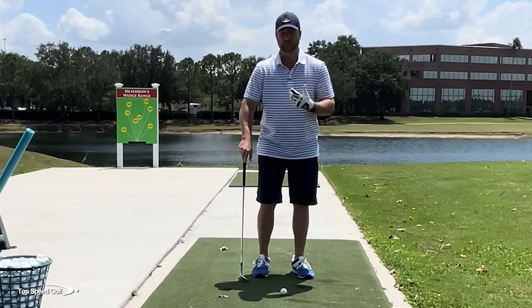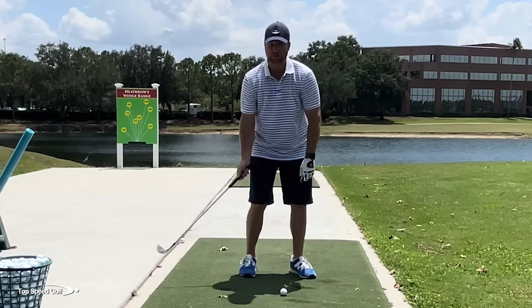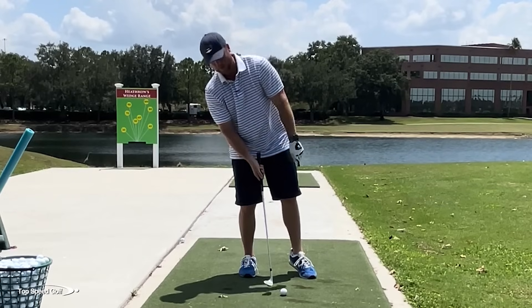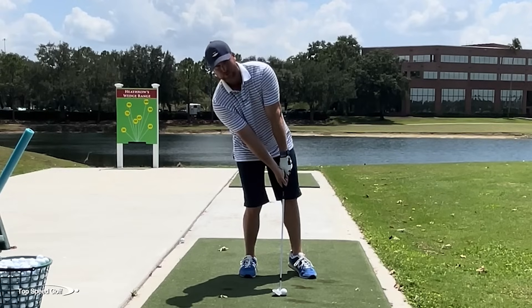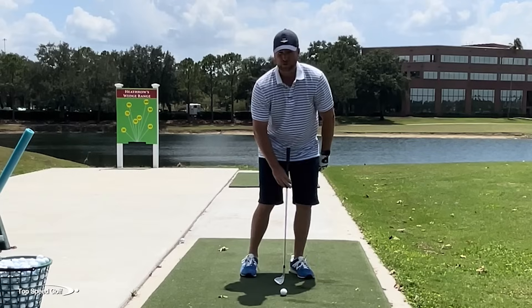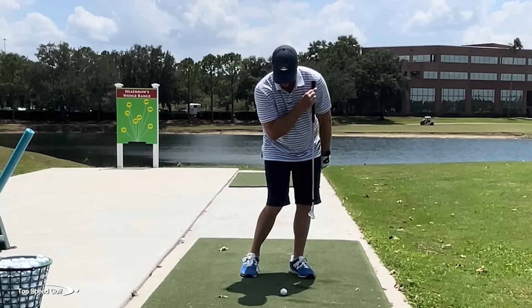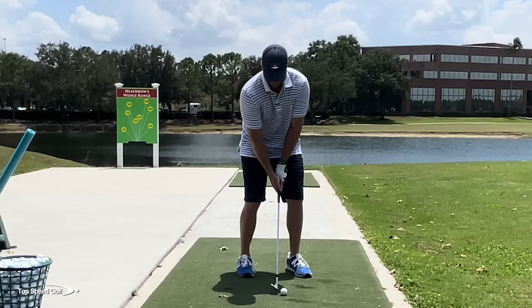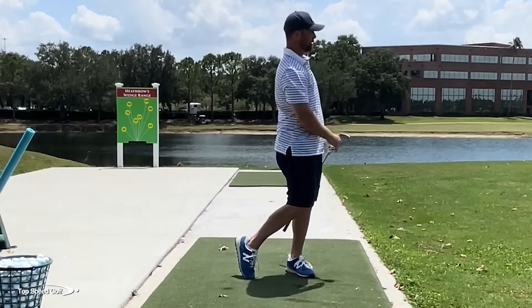Now, what do I need to do to get this technique right? Number one, I need to get my weight to my left side. If my weight is on my back foot, my upper body is falling back, my right shoulder is way behind the golf ball — it's almost impossible to get shaft lean. If I lean my hands as far forward as I can with weight on my back foot, the shaft is still straight up and down. I've got to get my weight centered over my left foot. When you look at pros doing this, dropping a club down from my left shoulder at impact, it's going to be in front of the golf ball significantly.